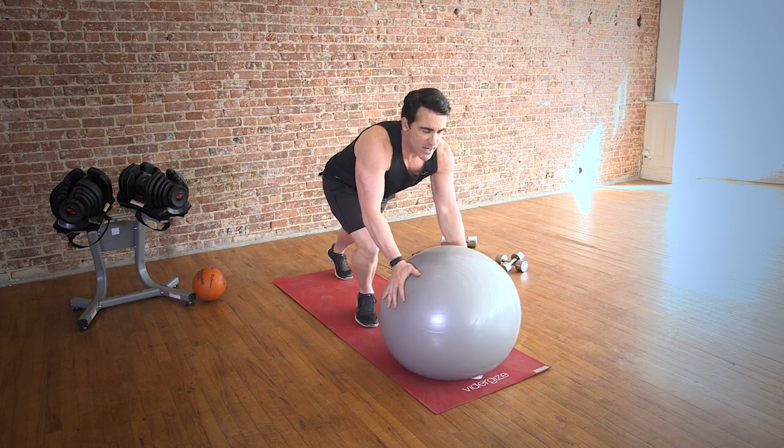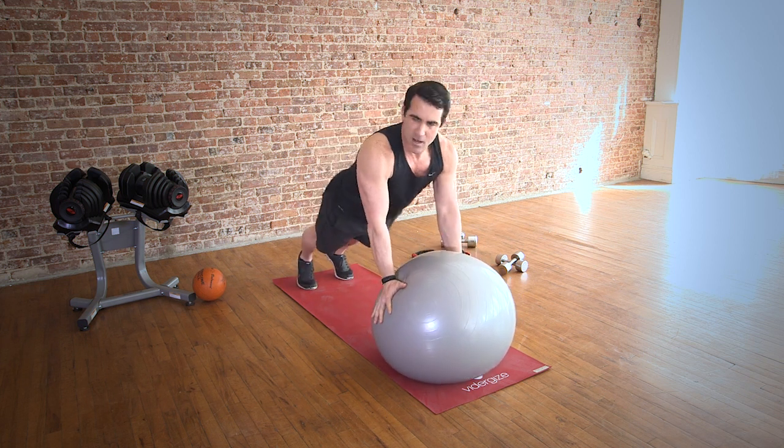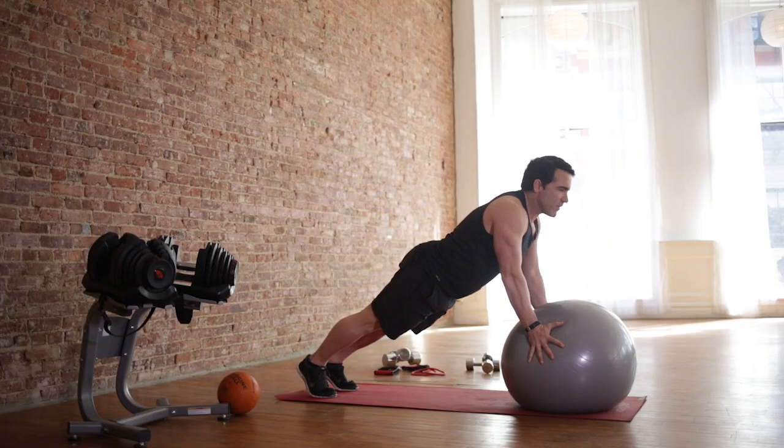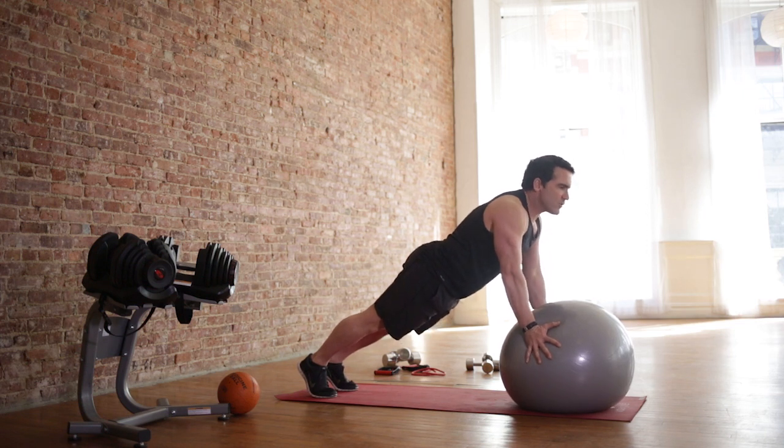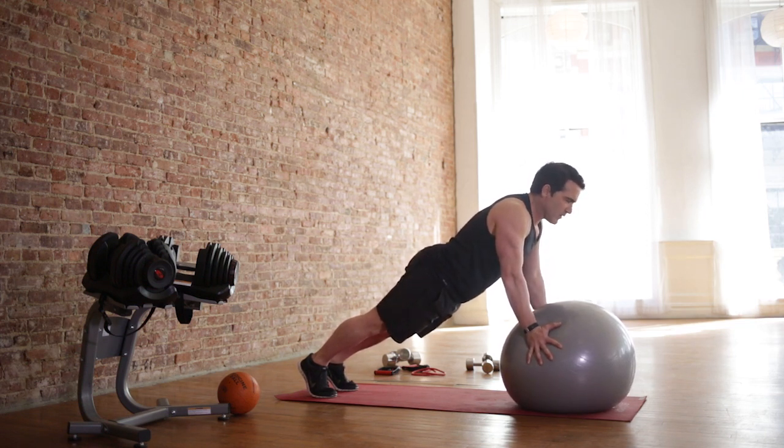So you're going to come here. You want a nice straight line with your body. Drop and just hold. Let's go — 30 seconds. If you need to drop down, recover and come back up, perfectly fine. Just tighten those abs. Breathe and hold. 30 seconds — we're coming up on 15. 30 seconds is a long time when you're doing stuff like this, but this is such a great exercise.